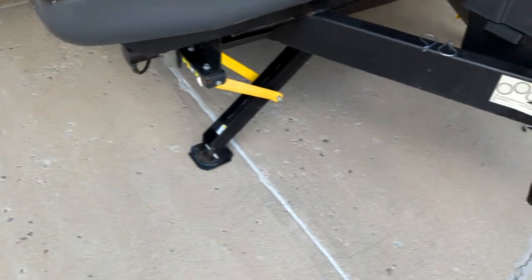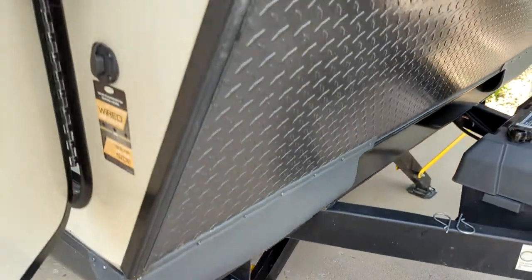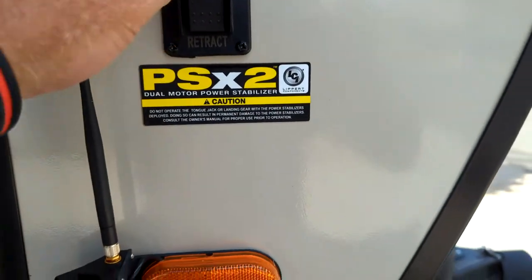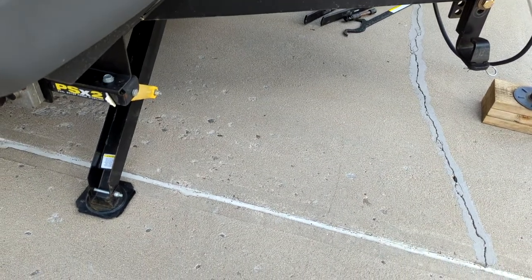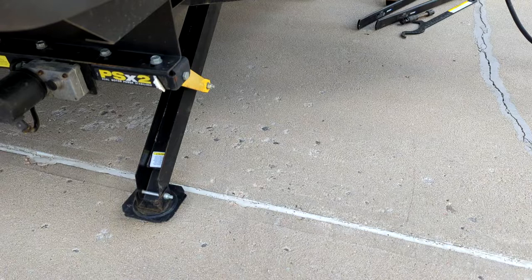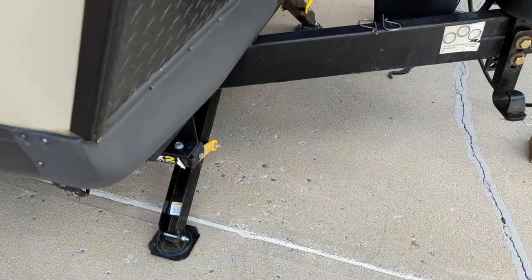We have stabilizers, which are incredible. These are the PS2s and there's a switch here to extend and retract. The way it works is they self-level right to left. So if I want to bring these up, I just press the button and they both come up, then bring it down and it automatically levels out from right to left. So it's awesome.